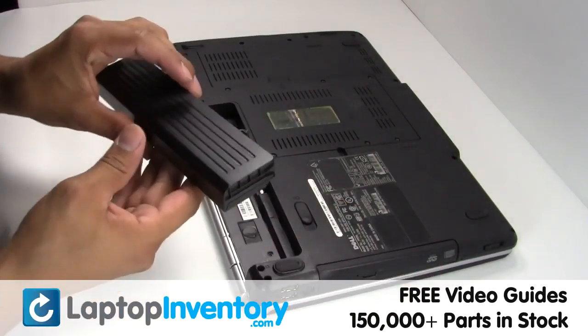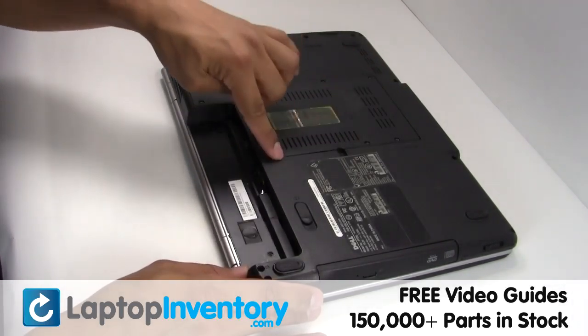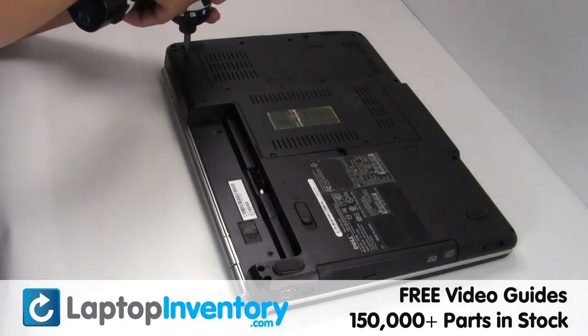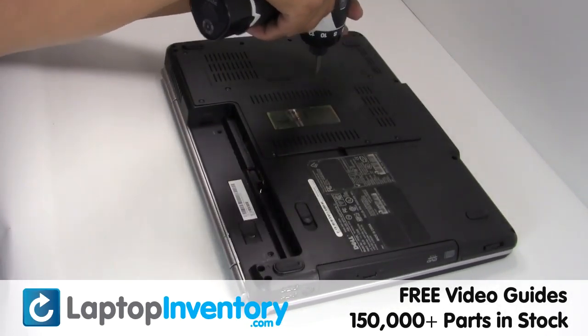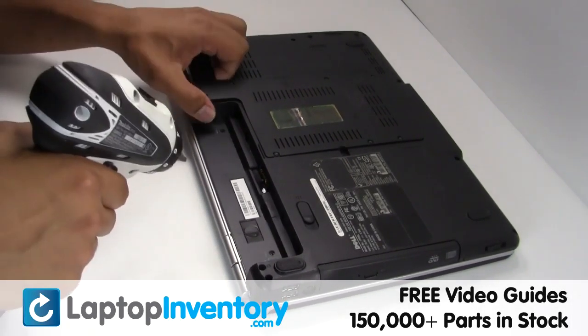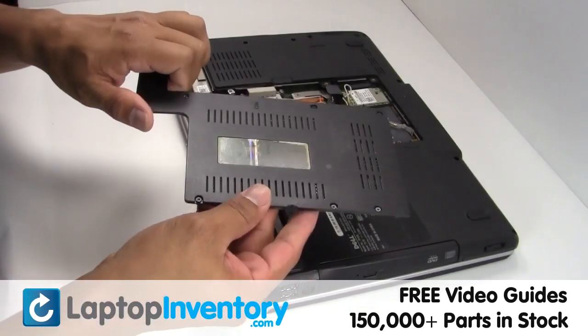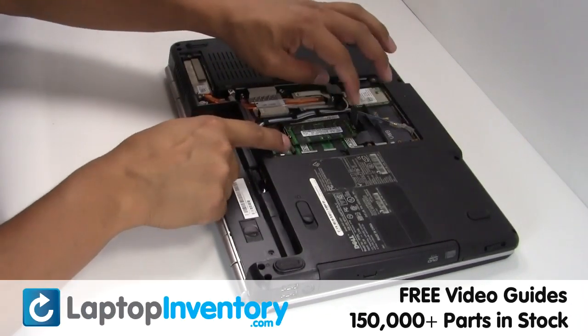Remove the laptop battery, remove the screws, remove the cover, remove the RAM card.